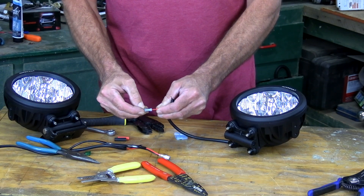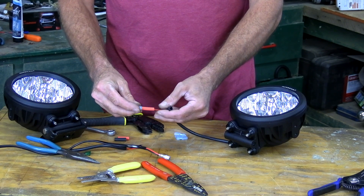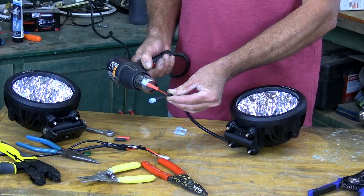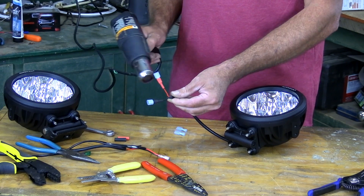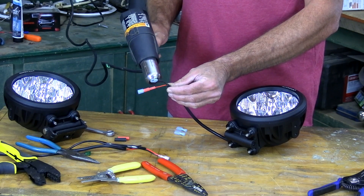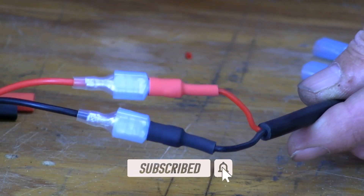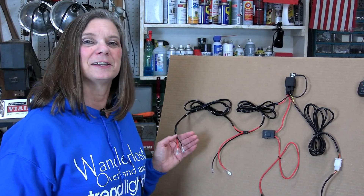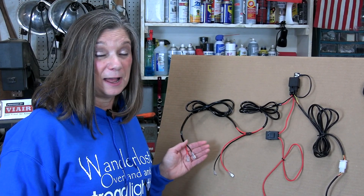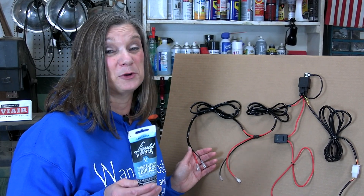Give it a pull — make sure it's in there good. Slide the shrink tubing up and shrink that tubing around the connection and wire with a heat gun or a really hot hair dryer. A handy tip: these connections are going to be out in the weather. To help them stay healthy, put some dielectric grease on them. This will help keep out the moisture.